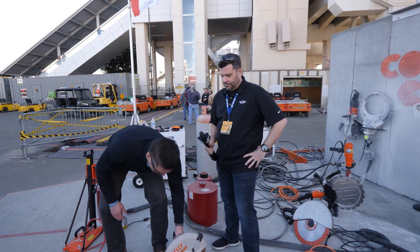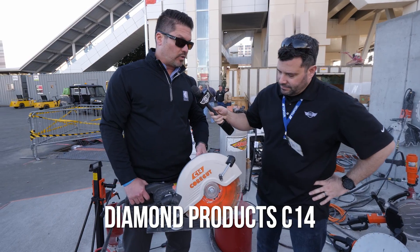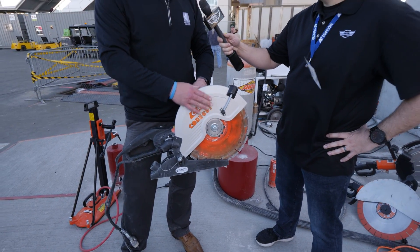Let's start with the C14. It's a nice compact handheld saw with a 14-inch diameter blade. It has an adjustable blade guard made of magnesium so it flexes — it's not going to break on you.